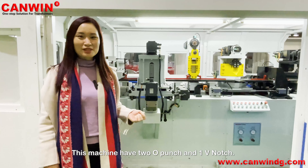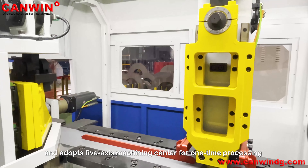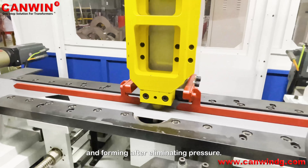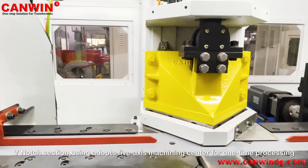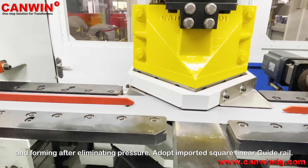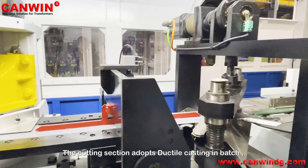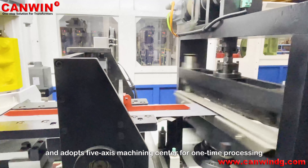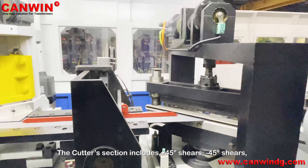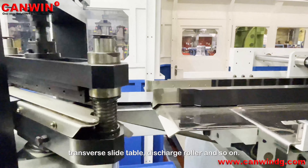This machine has two O-punch sections and one V-notch. The O-punch section adopts ductile casting in batch and uses 5-axis machining for one-time processing and forming after eliminating pressure, and adopts imported square linear guide rails. The cutting section includes positive 45-degree shears, negative 45-degree shears, transverse slide table, and discharge roller.